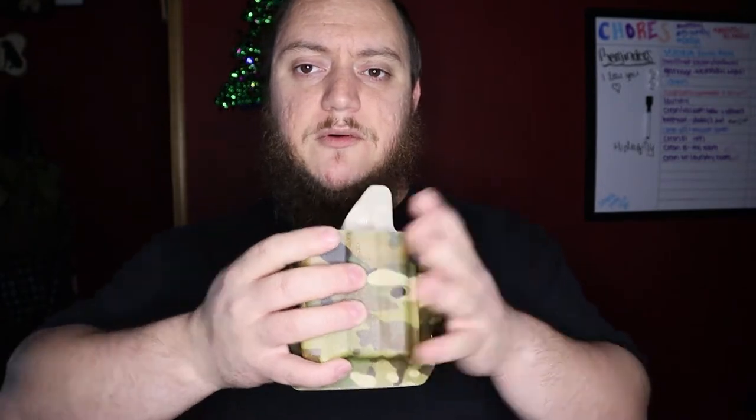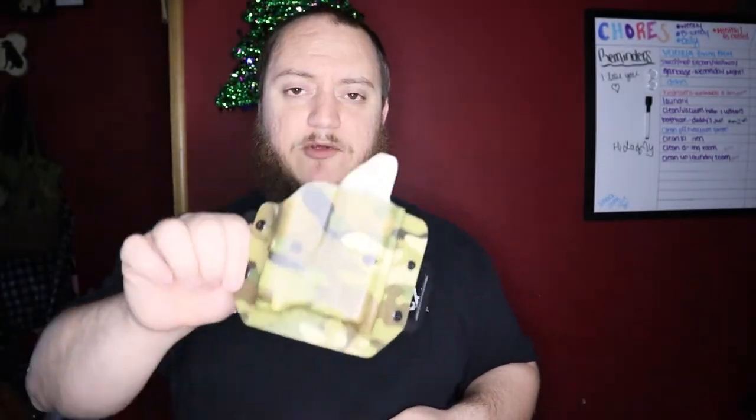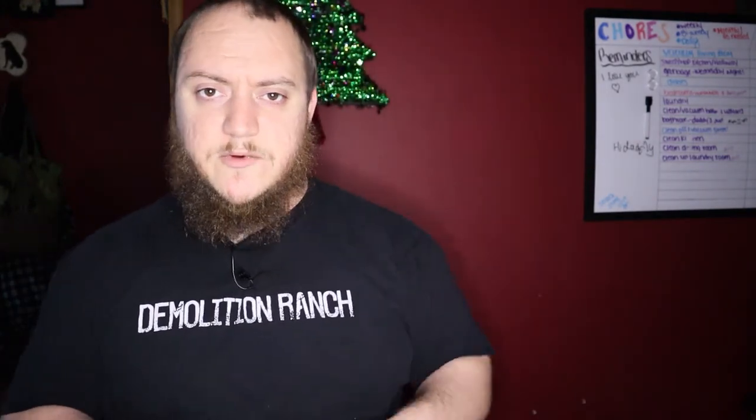Cook's Holsters has a bunch of options: paddle, belt slide, IWB, boot holster, drop leg, velcro holster, purse holster, and basic trigger guard covers. They also have competition cuts — if you run IPSC or similar competition shooting, they have a holster cut specifically for that. They offer non-light-bearing and light-bearing options. For the Shield, the PL Mini 2 is just one of many light options, and you get a discount through Recover Tactical's code — I believe it's around 10% off.